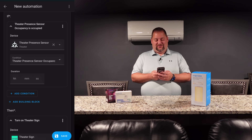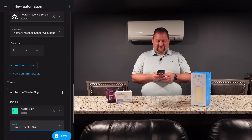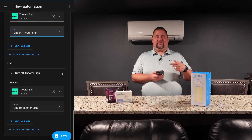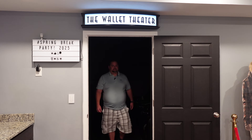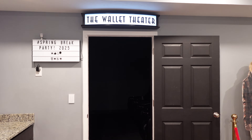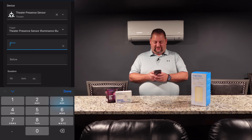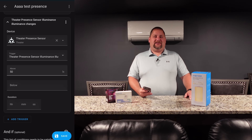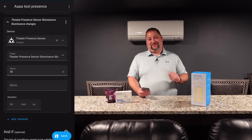Here's how it plays out in Home Assistant: if the theater presence sensor is occupied, meaning somebody's there, then turn on the theater sign. Otherwise, because it got triggered because presence was off, turn the theater sign off. You can also use the lux reading from the presence sensor — for example, if it's above 50 lux, turn the lights on at higher brightness; if it's below 50, maybe do something different. So you do have that capability too, which is really neat on this device.